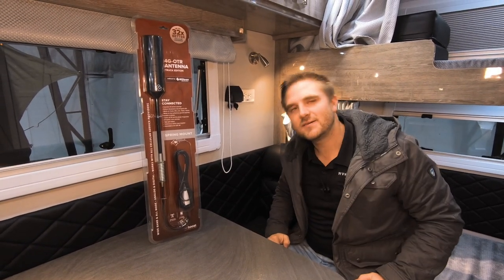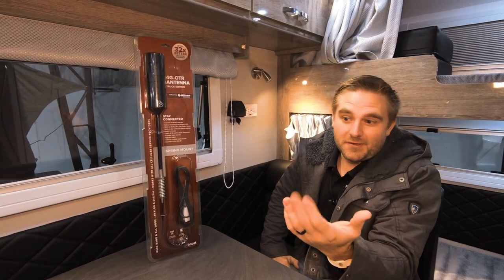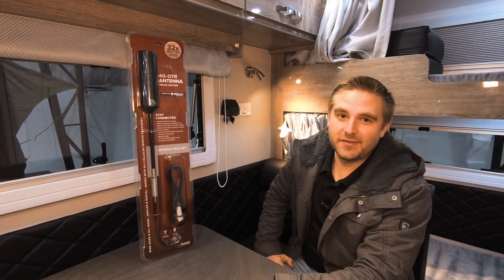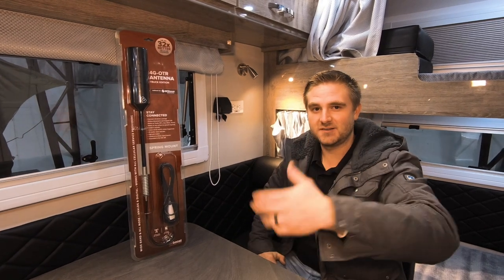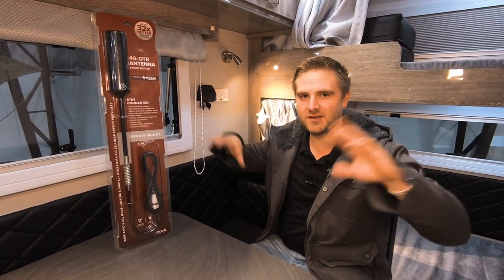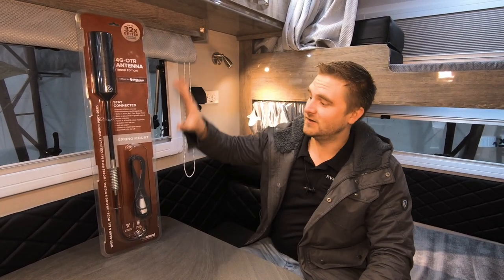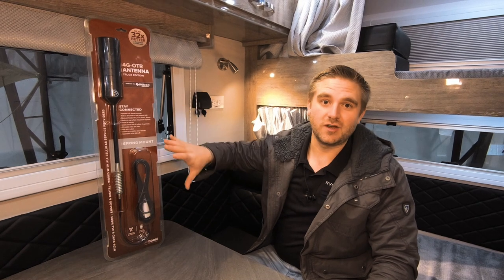That way you can watch our videos when they come out. You have so much service on your phone that you're streaming to your TV, making phone calls, surfing the web, checking social media — whatever it is that you like to do on your phone. This will increase that capability from your trailer.